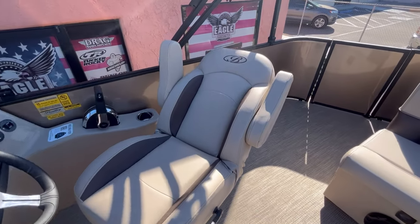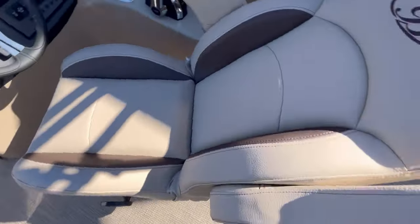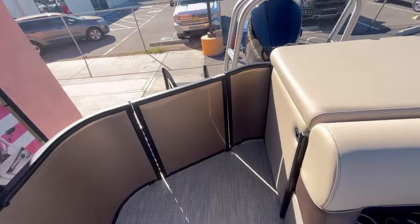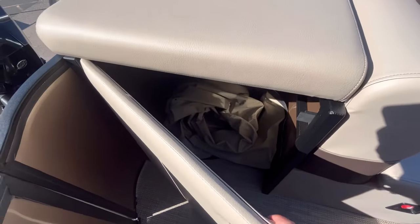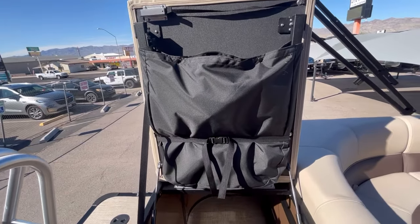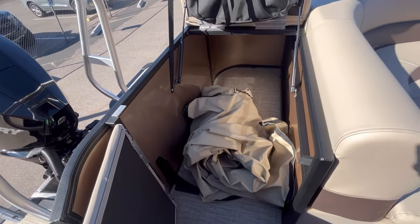You have a sliding, rotating, reclining captain's chair at the helm. On the cruise model you're also going to have an extra compartment here in the rear that converts into a changing room — some people also use it for a porta-potty — with additional storage. There's your playpen snap-on cover as well.